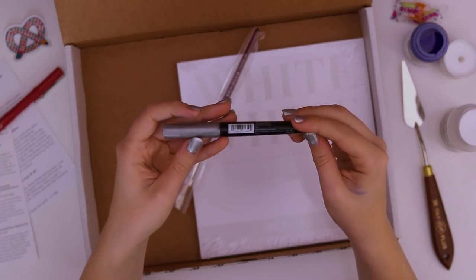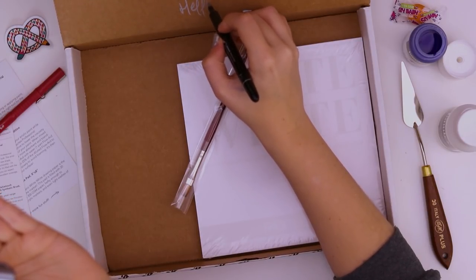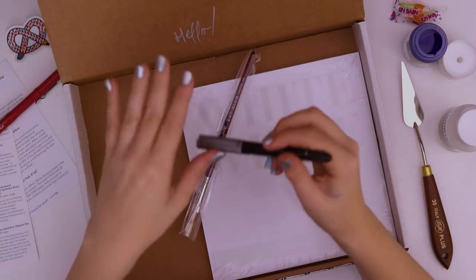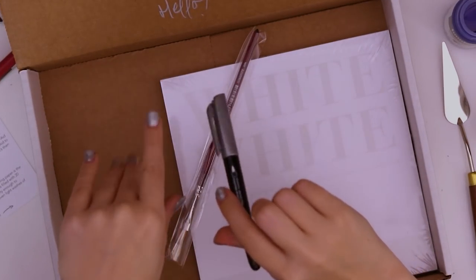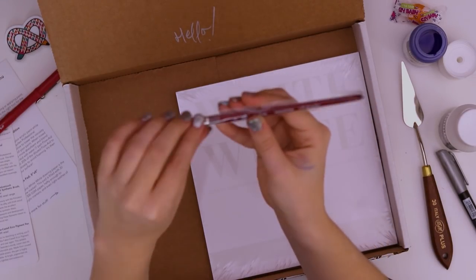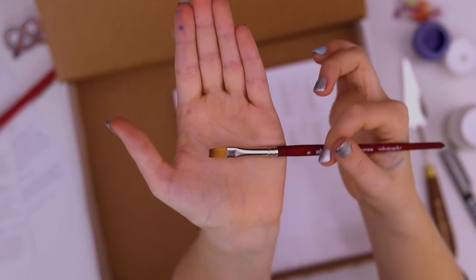The Zebra brush pen — metallic! I don't know if you can see that, but look at the shiny shimmer. It matches my nails actually — how funny. And finally, a nice little paintbrush: the flat shader, Princeton Velvet Touch. Enjoy that while it lasts — it will not always look that pure.